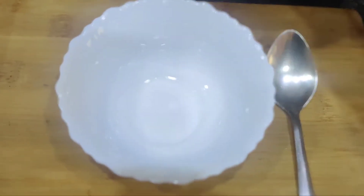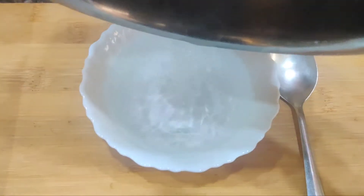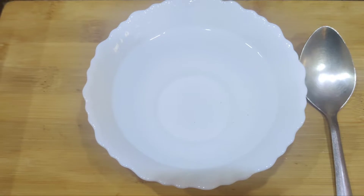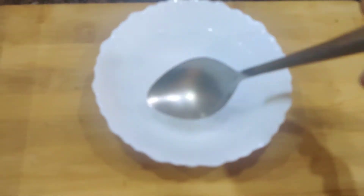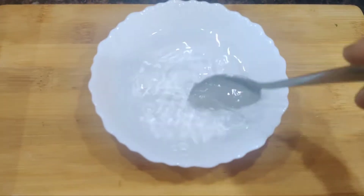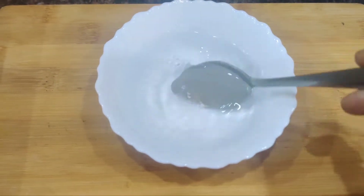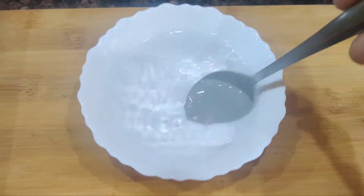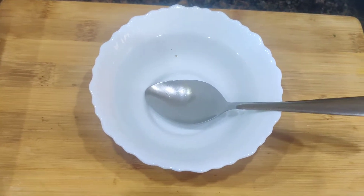For this I am taking 2/3 cup of warm water — this is lukewarm water, not very hot. Into this I am going to add half a teaspoon of sugar, and we have to mix this until the sugar is completely dissolved.